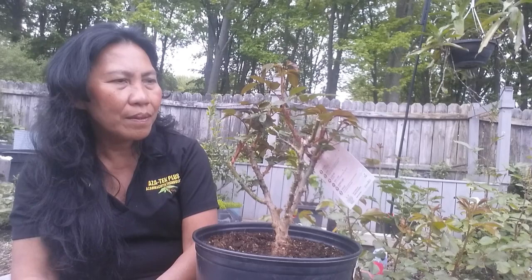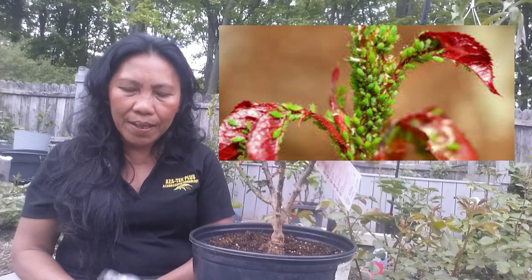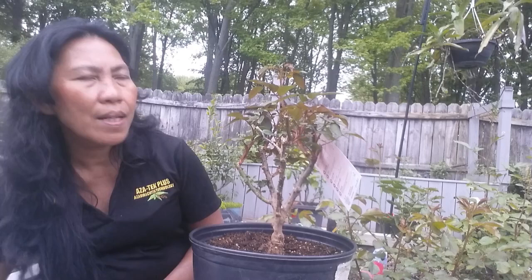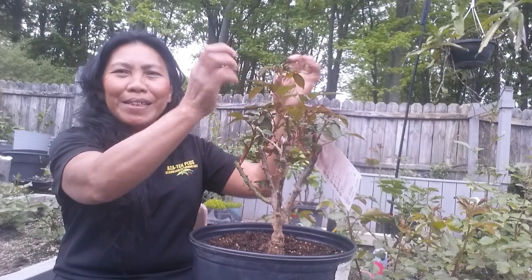Next is pests. Roses are susceptible to some common pests, just like any plants you grow in the garden. What I use to keep my roses protected is Aztec Plus — this is an effective spray that kills 200 bugs. Roses are especially vulnerable in spring when new shoots emerge, because aphids will eat all those new shoots as a food source.